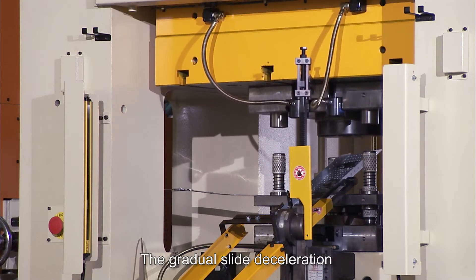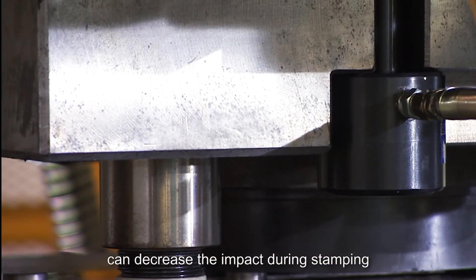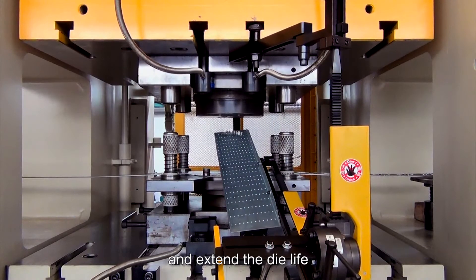The gradual slide deceleration can decrease the impact during stamping and extend the die life.